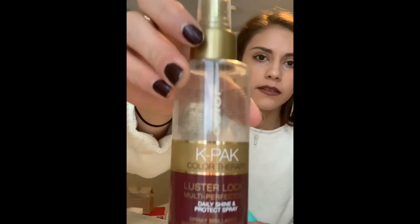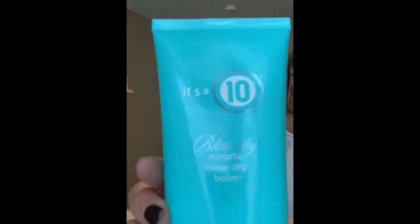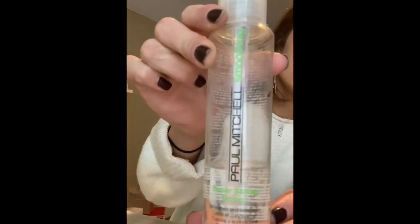First I put in the Joyco K-Pack Color Therapy, and then I do the It's a 10 Blow Dry Miracle lotion. You don't need a lot of this — about the size of a dime. I rub it in my hands and then put a little bit at my root and rub it in really good on my ends. This is a heat protectant and it also helps to smooth it. Then the last thing I do is put in just a drop of the Super Skinny, which I run through my ends just to get it a little smoother and help with frizz when you're blowing it out.